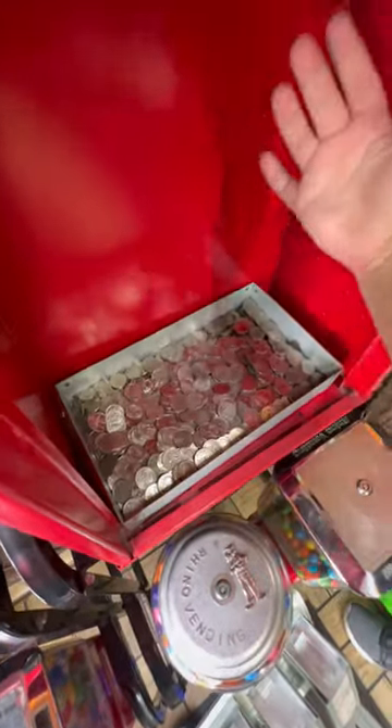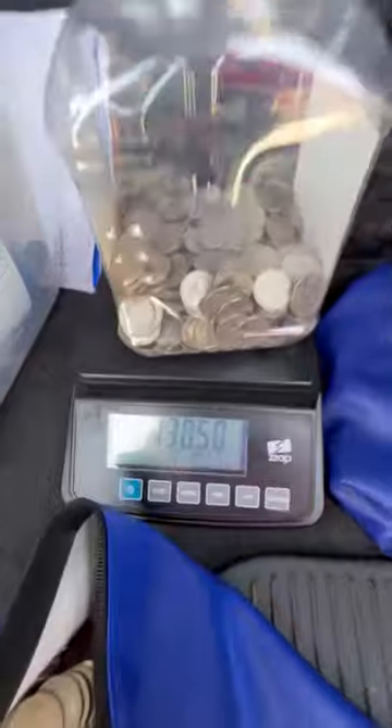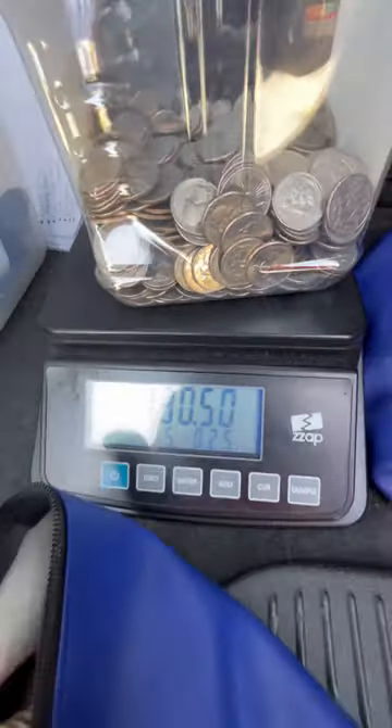As you can see, there is a ton of quarters, and in total there was $130.50 inside this machine.